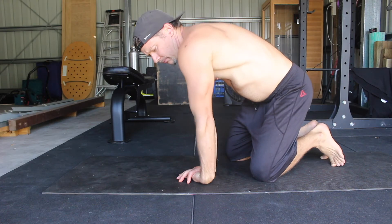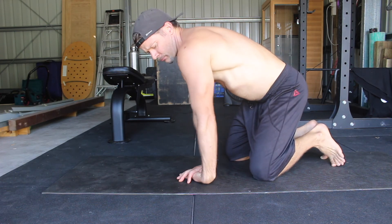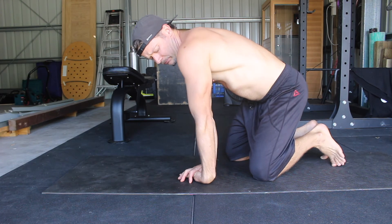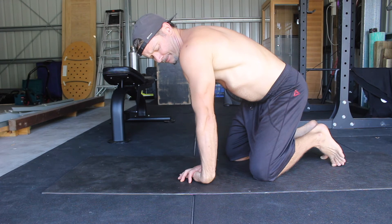If you've got tight wrist extensors, you'll find it hard to lock your elbow and position your shoulder vertically above your wrist. Find a position that allows you to keep your elbow locked and feel the stretch in the wrist extensors.